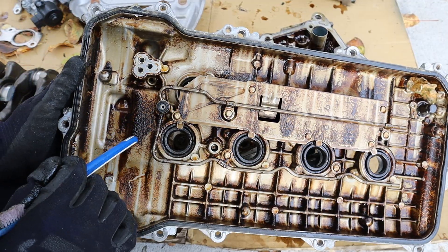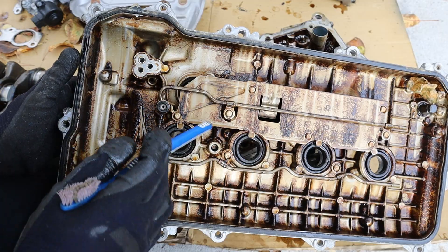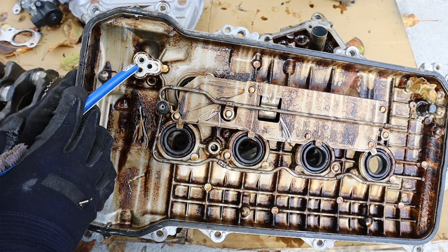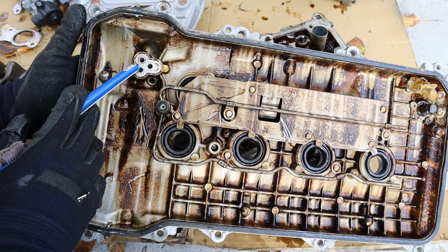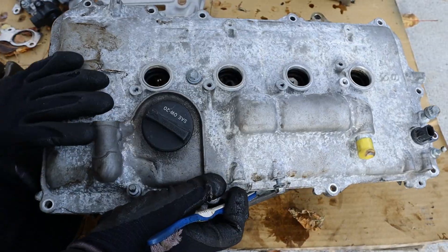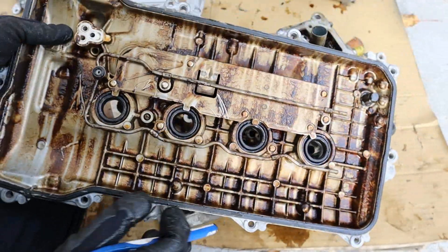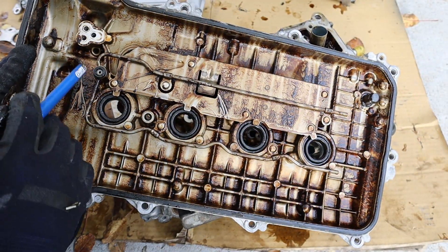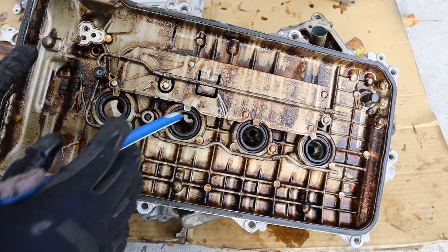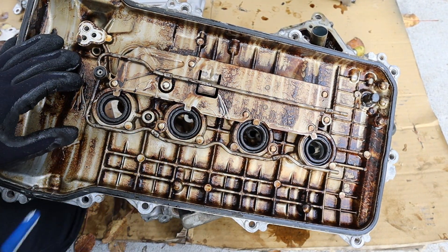Here's a look under the valve cover — you can see it's actually pretty tarnished, and also kind of milky because of that coolant that mixed inside. Here's the feed for the variable valve timing solenoid that sits on the back of this over here — remember it's only on the intake side for this engine. You also see a little hole that feeds this pipe network running along the length here, which just provides more oil across the top of the valve train.